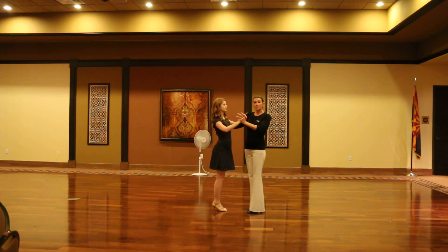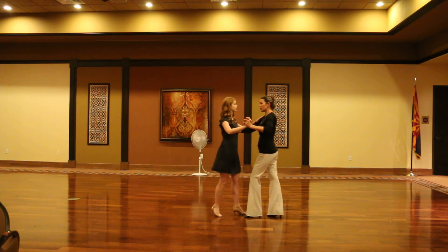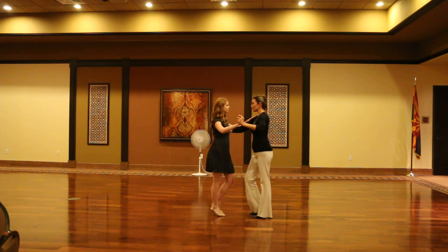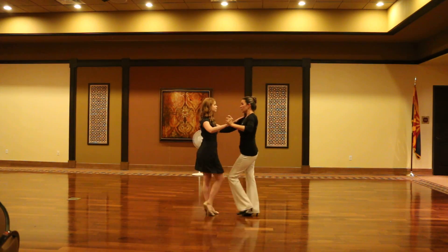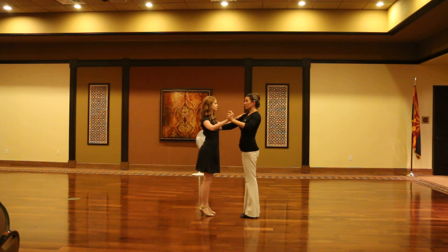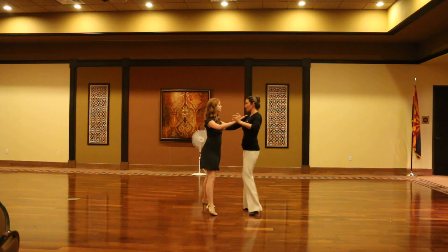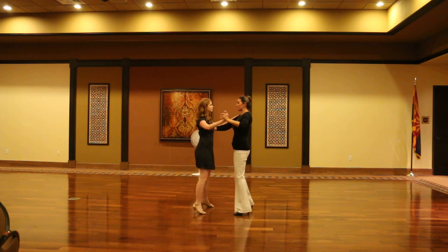We learned three cha-cha basics today. First one is in place and it goes: one, two, three, cha-cha-cha, two, three, cha-cha. Side basic goes: one, two, three, cha-cha-cha, two, three, cha-cha.